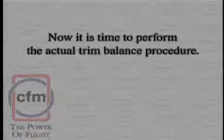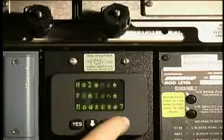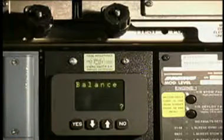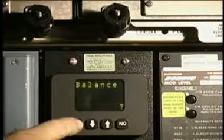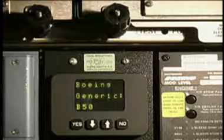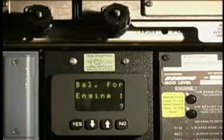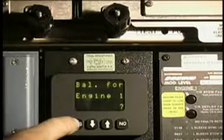Now it is time to perform the actual trim balance procedure. If the display is not active, push and release one of the four buttons to display the self-test on the front panel display. Push and release the no button three times until the balance screen shows. Push and release the yes button to go to the balance menu — this causes the airline generic AXX screen to show. Push and release one of the four buttons — this will cause the balance for engine one question screen to show. Push and release the yes button to access engine number one's data, or push and release the no button to be directed to engine number two.